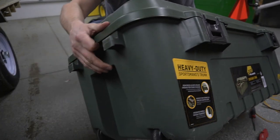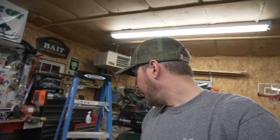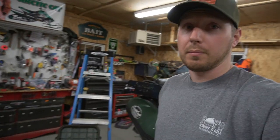I'll link that weather strip in the description below if you want to do this with your Plano crate. I really love this crate — some of my buddies have them and I think they're great for hunting, fishing, camping, and especially boating. That's an easy way to weatherproof it. Thanks for watching — hit subscribe and like, and we'll catch you in the next video.